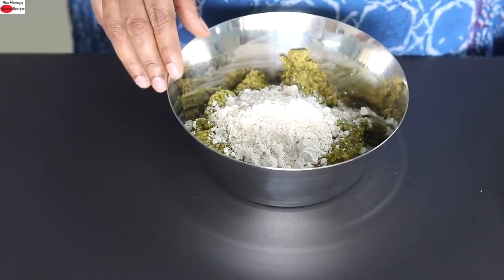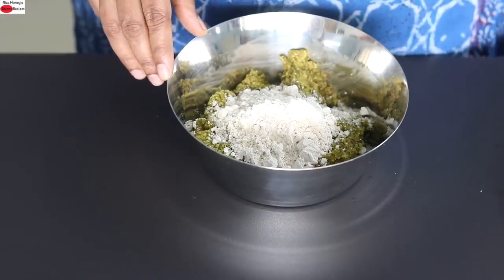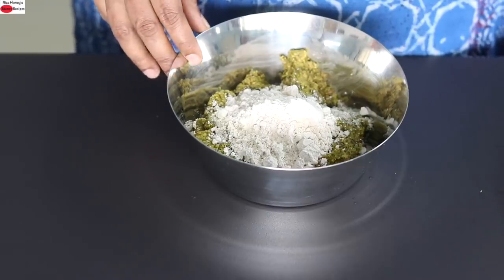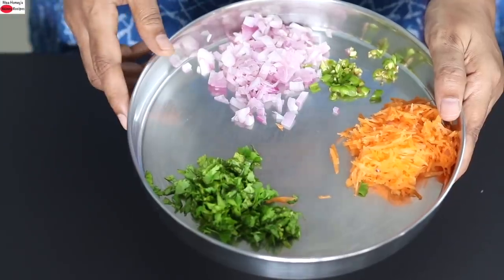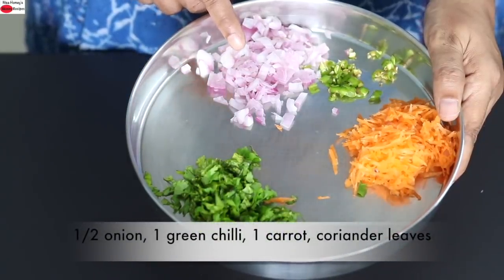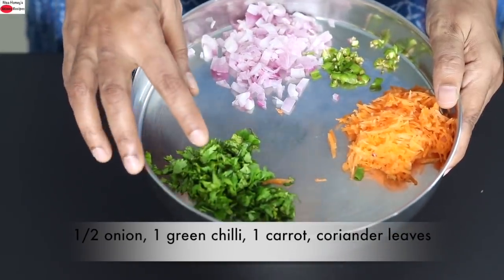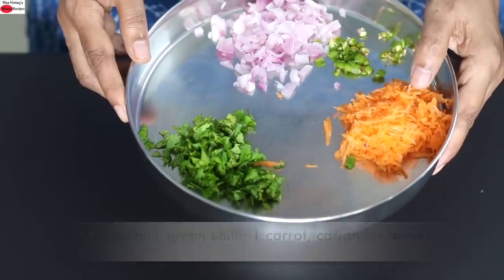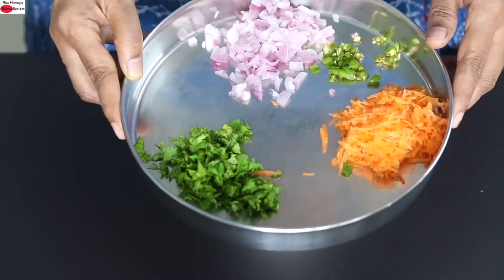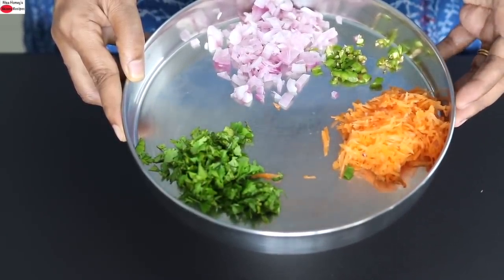So all the ingredients in this high protein roti are highly nutritious — they will not only help keep you feel fuller and aid in weight loss and weight management, but also help boost your immunity. The other ingredients I'm adding are half of an onion chopped, one green chilli chopped, a small handful of coriander leaves chopped, and one small carrot grated. Instead of carrots you can use grated cucumber, grated beetroot, grated bottle gourd or even grated ridge gourd.